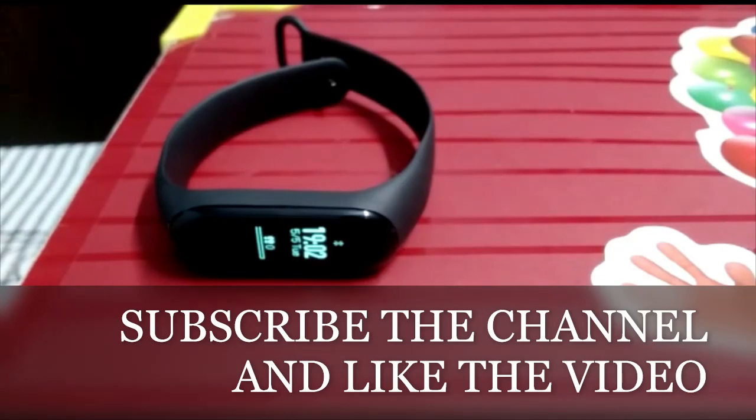Other advanced features work when you connect with your phone. You can download the MI Fit app and after connecting, you will be able to see all your data and access more features.